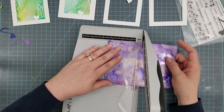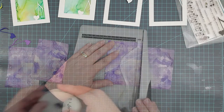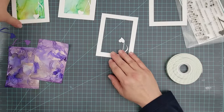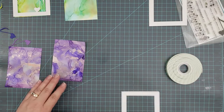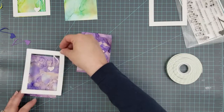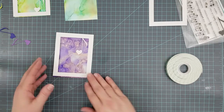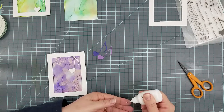For the non-partial-die-cut version, I cut out some colored love notes from the Love Note die. Here we have our frames and yupo paper ready. I have some 3D mounting foam that I'm adding to the back — cutting it in half and going around the frames, even putting some on the back of the heart to hold it up.